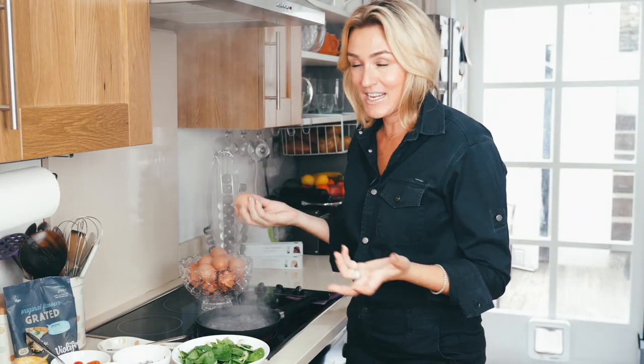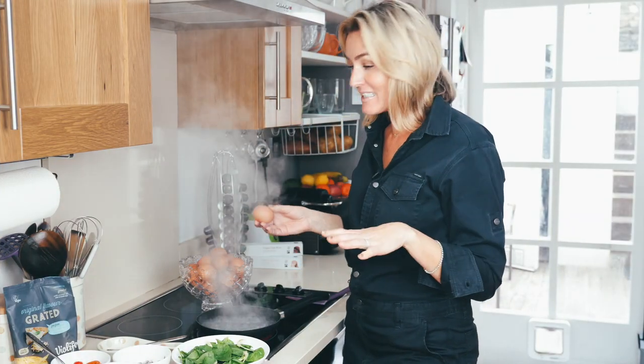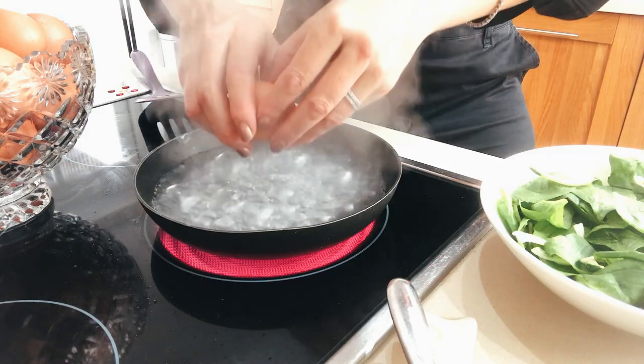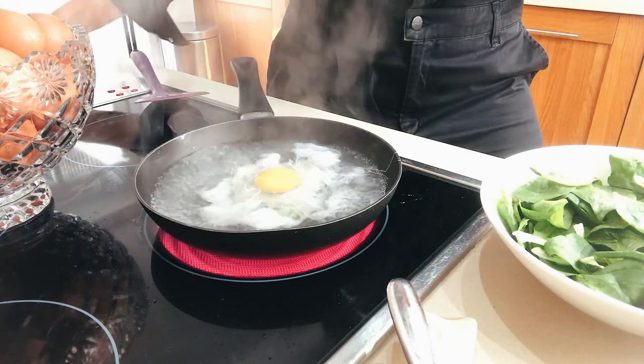We are starting with a poached egg. You can do a fried egg, but I personally just don't like fried eggs — I love my poached eggs. Make sure the water is really boiling. One poached egg.